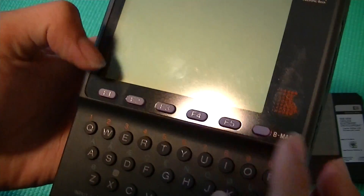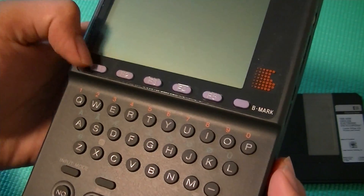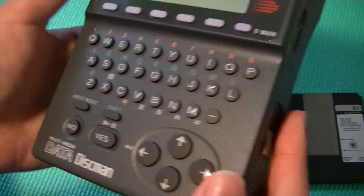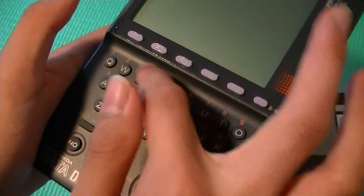On the bottom here, we have access to F1, F2, F3, F4, and F5 keys, which correspond to hot keys and they will take you to different functions when in different books. We have an 8-mark or bookmark button. Below here is a full QWERTY keyboard for adding annotations and notes into our books, and it's also for refining different page numbers, as you can see.